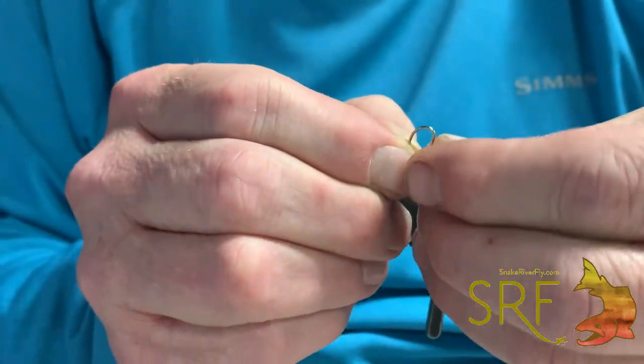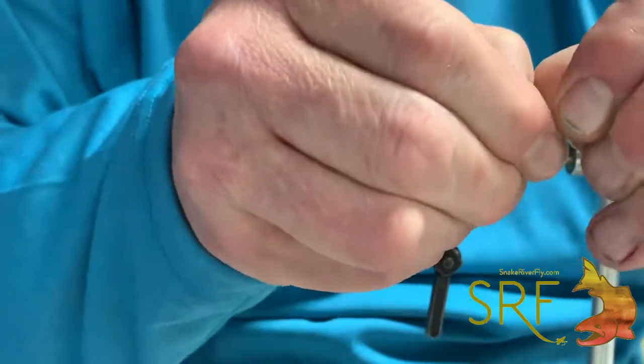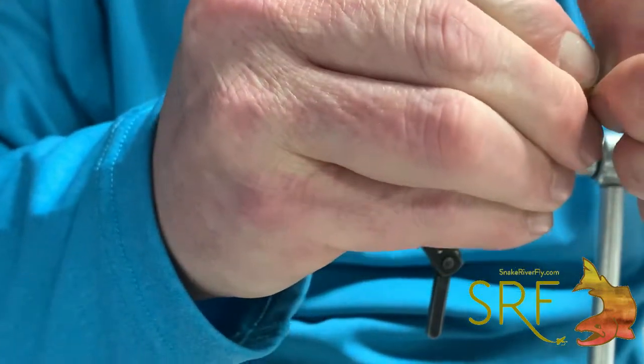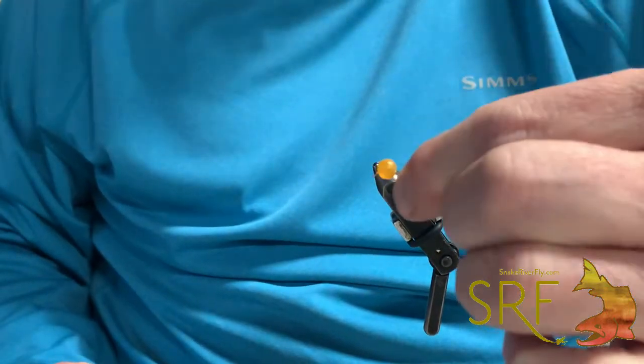We're just going to thread that thing through there. It's a size 12 R3X Heavy Scud Hook. And we're going to slide that little egg right up on there. Show it to them — good enough, that's done.